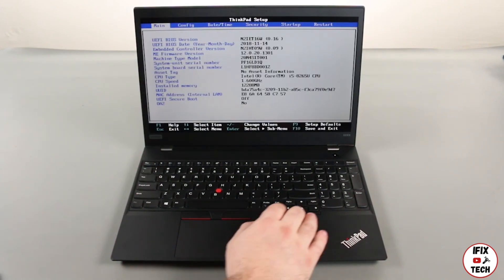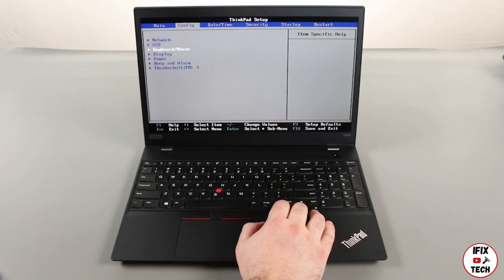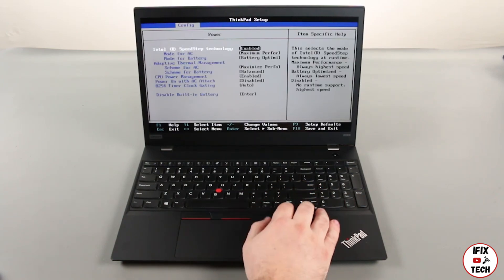Press the right arrow key to go to the configuration menu. Press the down arrow key to select the power submenu and press enter.